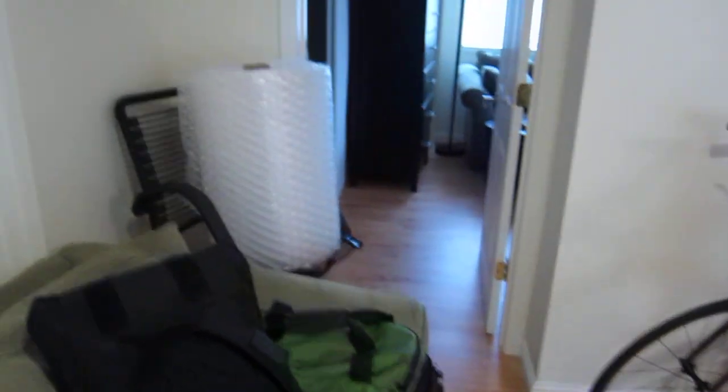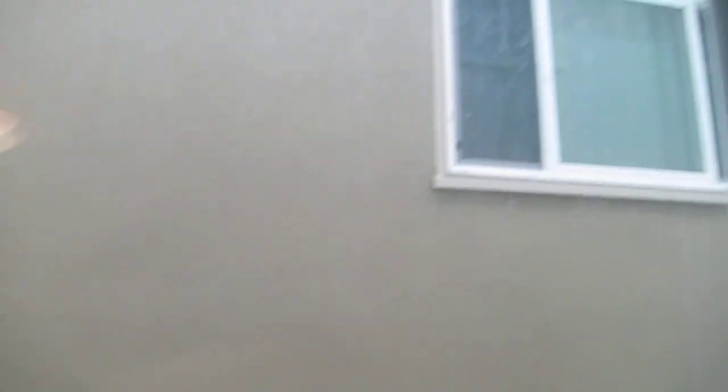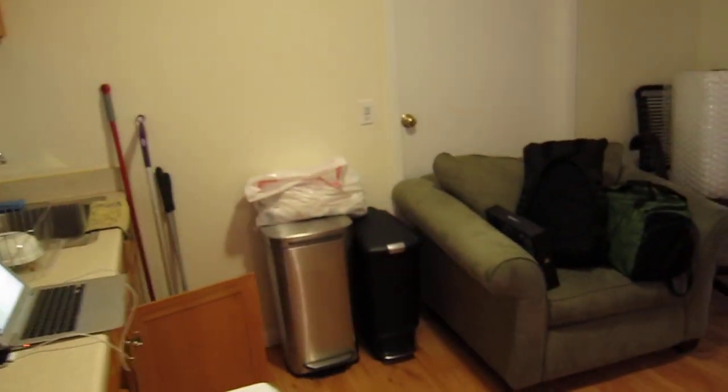I have more boxes to pack up, my bike. And that's a tour of my place. Showing outside — what's up outside? Yeah, so my place. Kind of exciting, huh — the first tour of my place as I'm moving out.